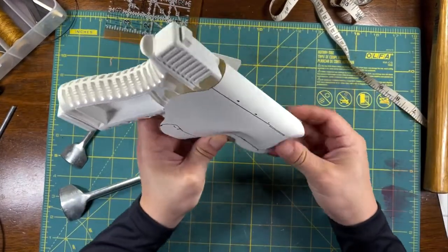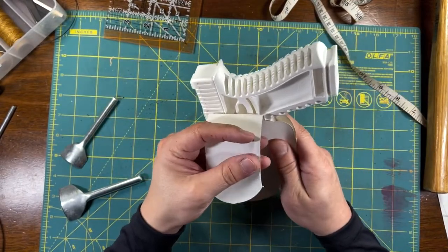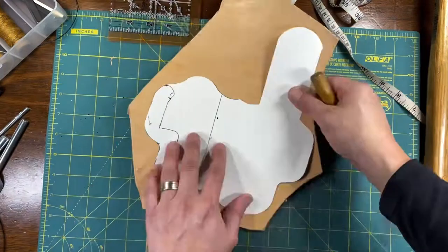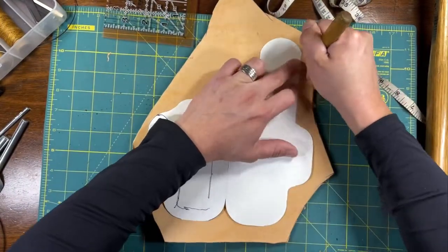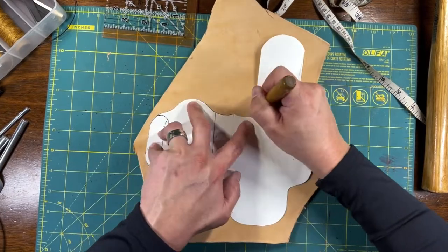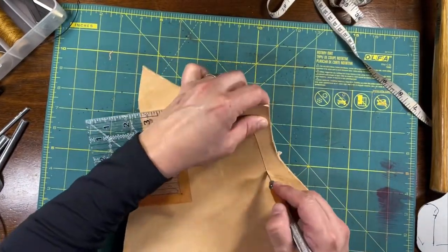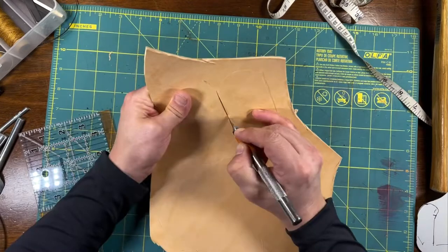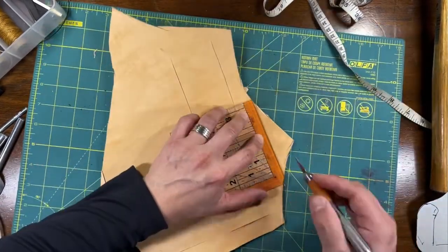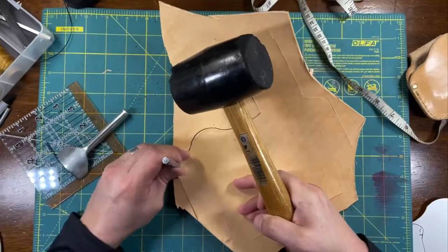The pattern is all finished. I'm trying it out with the replica gun. The next step is to trace the pattern onto the leather. The pattern looks good. I like to use a sharp awl to trace the pattern onto the leather.